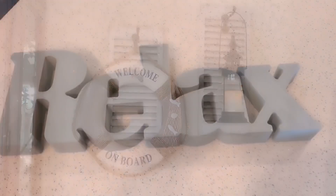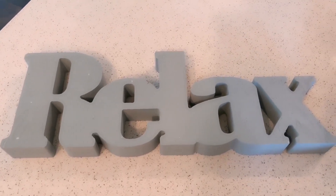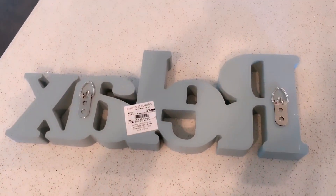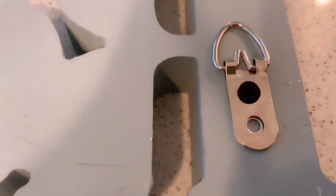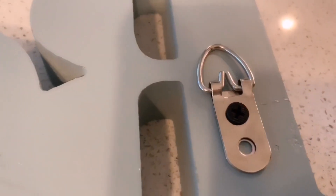I just got this 'Relax' sign yesterday at Burlington Coat Factory — I think it's adorable and I want to hang it above those shutters. There are no hangers on the back, so I went to my storage room, found a picture I'm not using, and took its hangers to use on the sign. I decided to put one hanger here and one hanger there, then hang it on the wall. I had to use different screws because the tiny ones wouldn't go in without pre-drilling, so I used bigger screws — they're in there nice and tight.